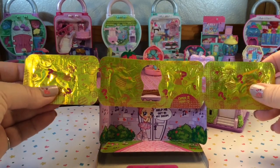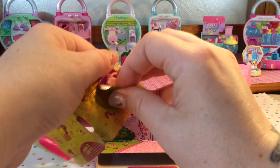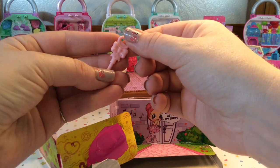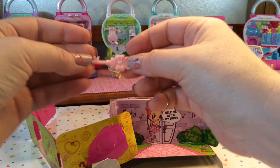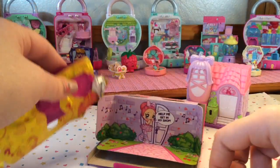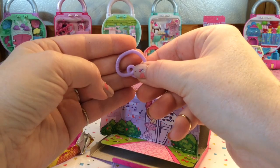And then we have this blind bag package here. The first one opens and that is our first key. It's really, really pretty — it has a pink bow on it and it's very pastel pink. And then in our next one, this will be the loop that we'll put our keys on so that we don't lose them. It's a purple pastel, loop heart-shaped.